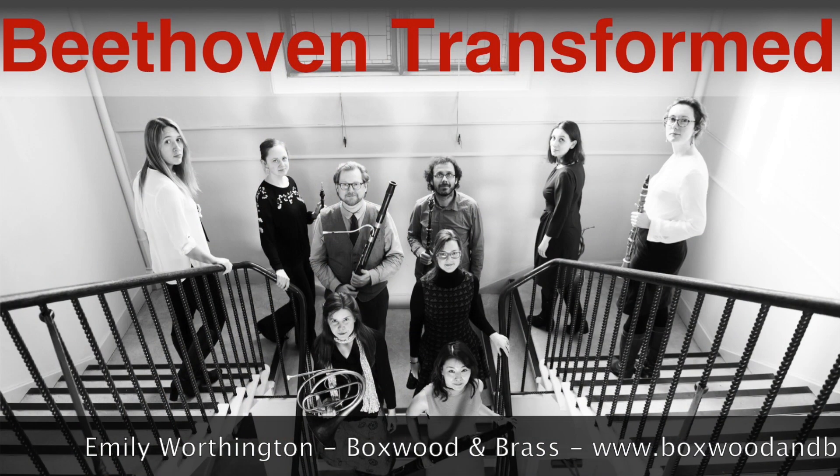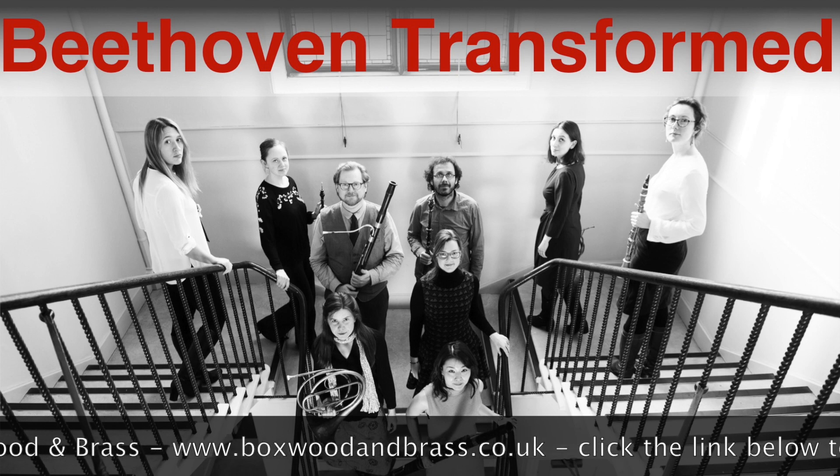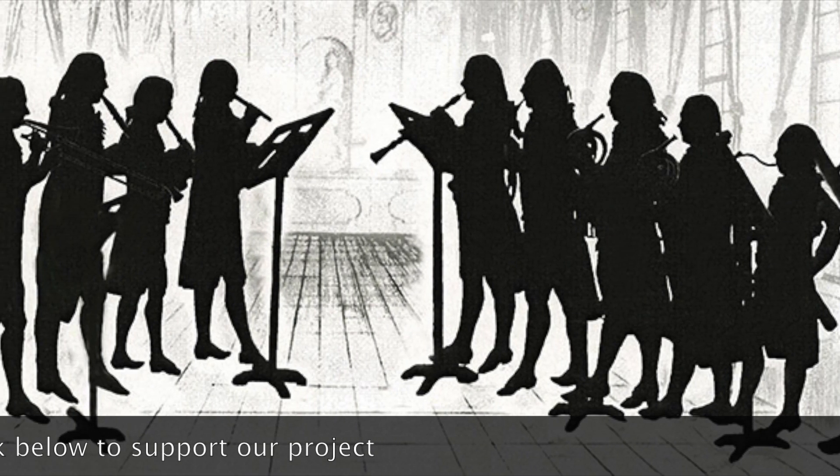Hi, my name's Emily Worthington. I'm from Boxwood & Brass and I'd like to tell you about our Beethoven Transformed project. Beethoven Transformed has been a three-year project by our group to explore some of the most virtuoso and exciting arrangements of Beethoven's music that were made for harmony during his lifetime.